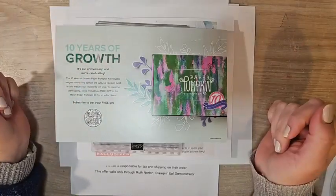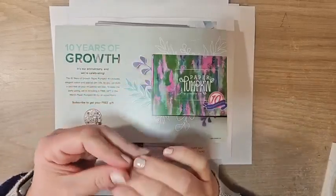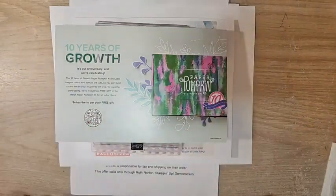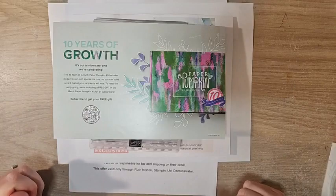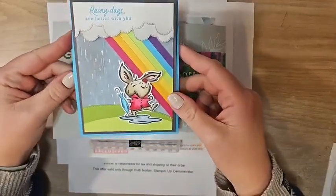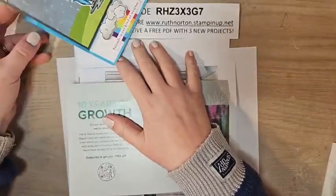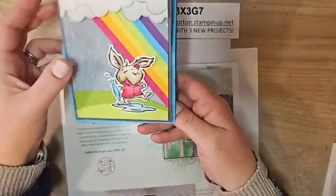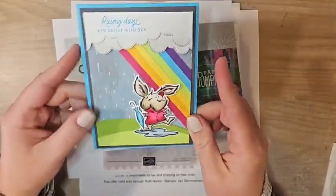Hello everyone, welcome to my first of four videos. This will be a four-week series every Sunday in March celebrating my 20th anniversary with Stampin' Up — I signed up 20 years ago in March. In celebration, I'm going to go live every Sunday in March with an amazing project I hope will inspire you. This is the card we're making today — it's an easel card, so it stands up like this so you can display it on your desk or mantle, and there's plenty of room to write a message inside.